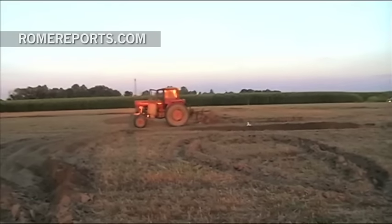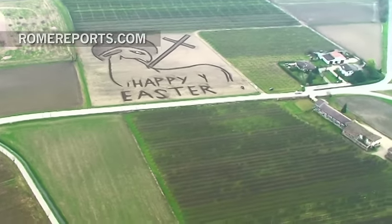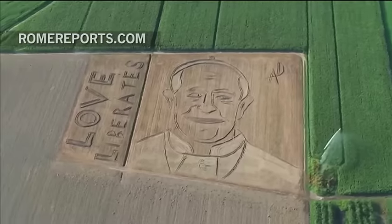This was not the first time he has created a grand work of art. He has designed Easter greetings, a kickoff to the Jubilee Year, and even the face of Pope Francis.